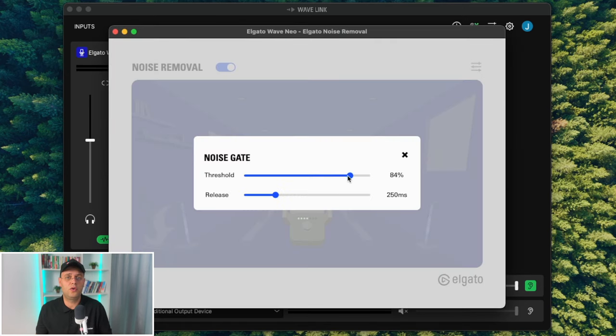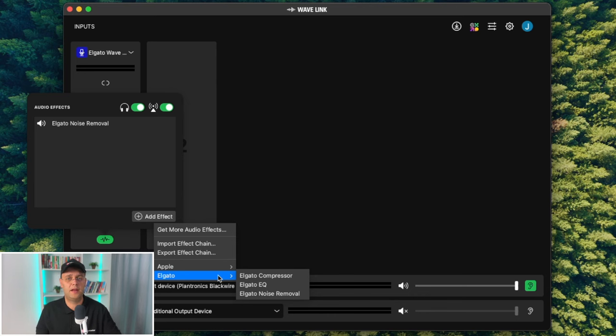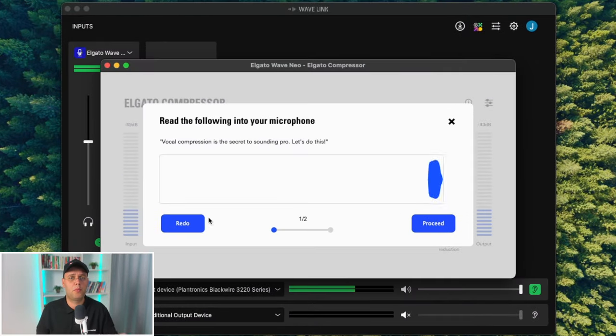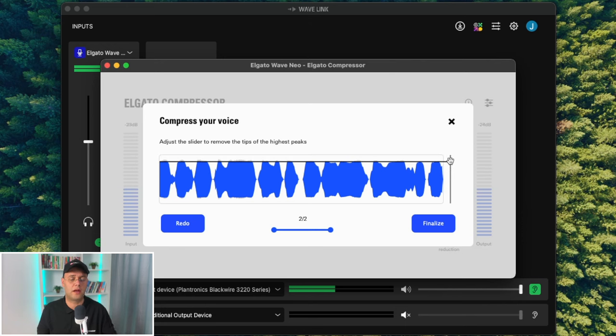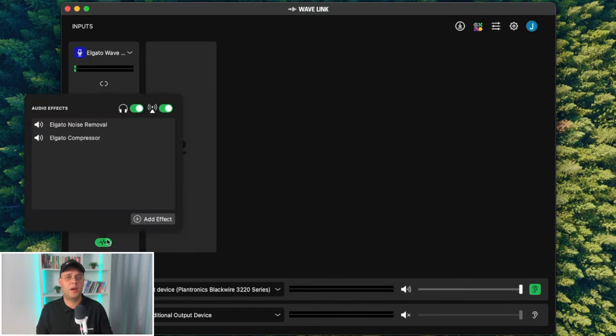The value to use for the noise removal threshold and release will depend on your environment and you'll need to experiment a little until you find what works best for you. I also added the compressor plugin because I want more detail in the sound of my voice and to flatten or compress the dynamic range. If this sounds too complicated, don't worry — when you first open the compressor, a pop-up wizard will guide you and make adjustments automatically. Later you can go into the advanced settings to fine-tune the signal, and if you don't want to mess with them just leave the auto makeup box checked and it will do the magic on its own.